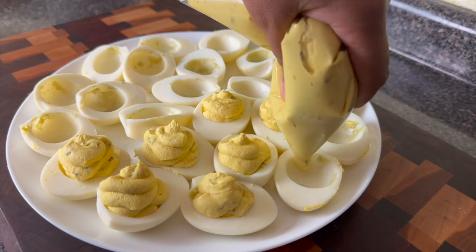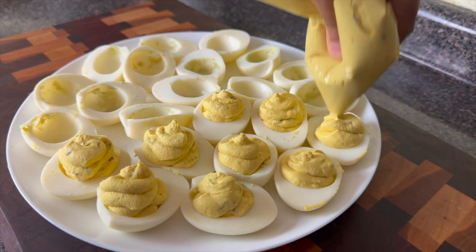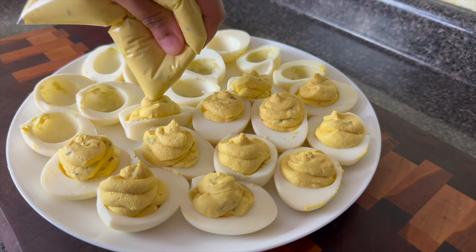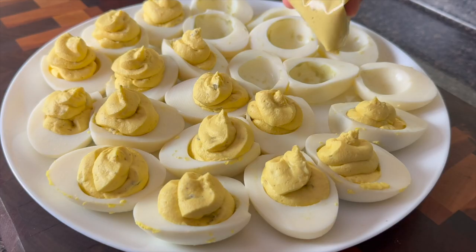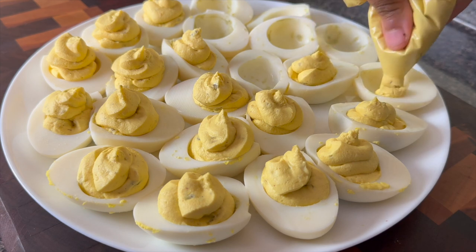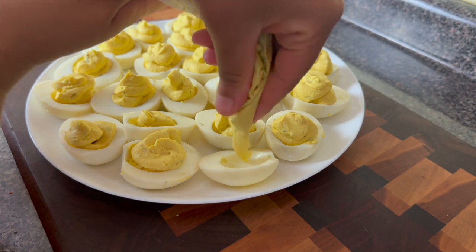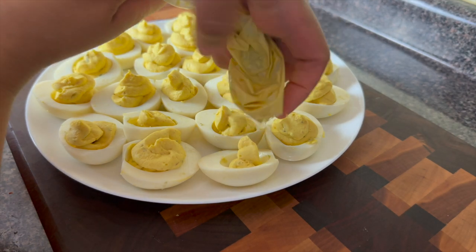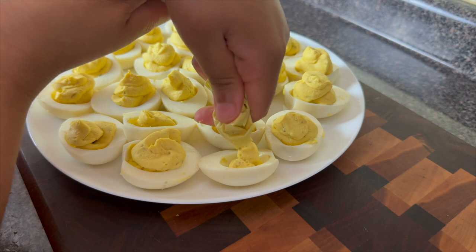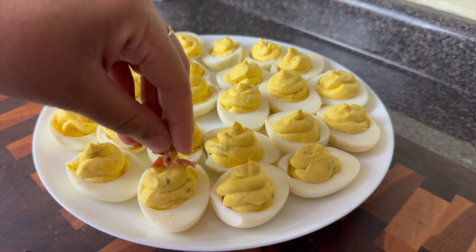While my eggs were cooking I had some bacon cooking in the air fryer — two slices at 350 for about 10 minutes. If you don't want to do pork you could just fill up with your filling and then add some chive and a little bit of paprika and that's perfect. But I cut up some bacon bits and added those on top as well.